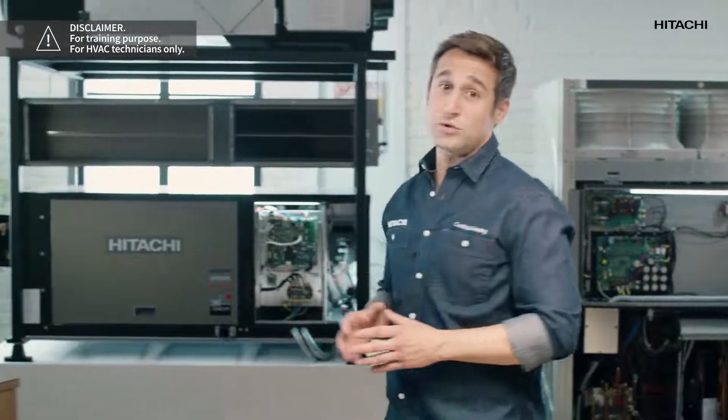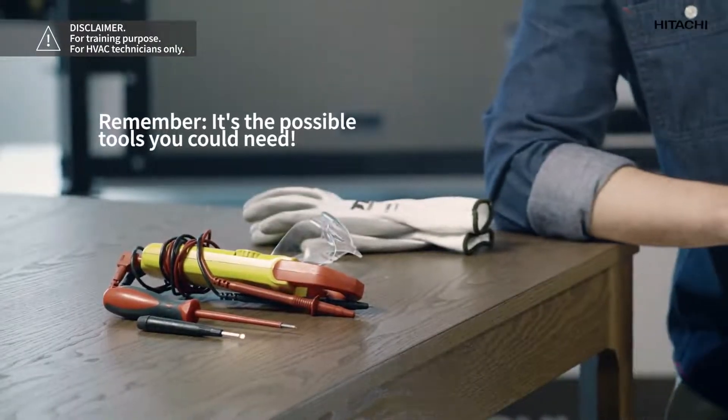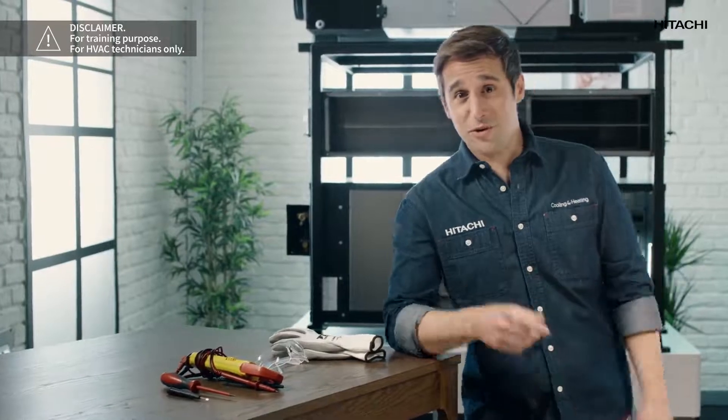Before we start, let's see the tools we may need: a screwdriver, a polymeter, goggles, and gloves. Now that we have everything, let's get to work.